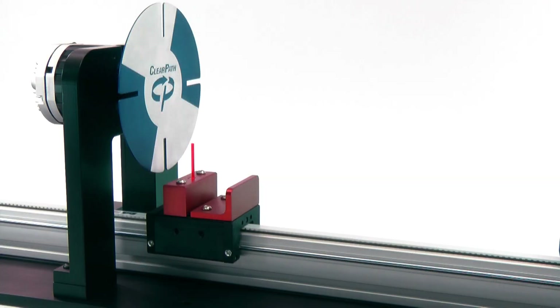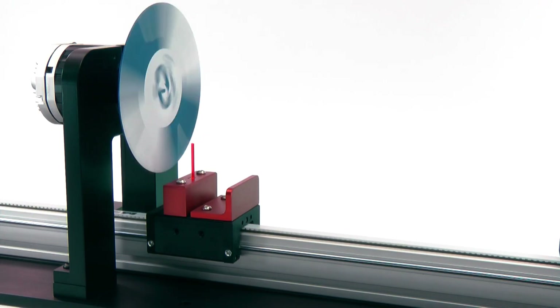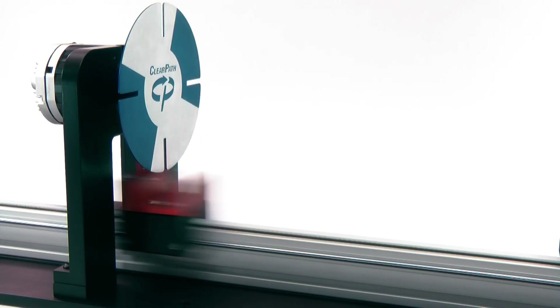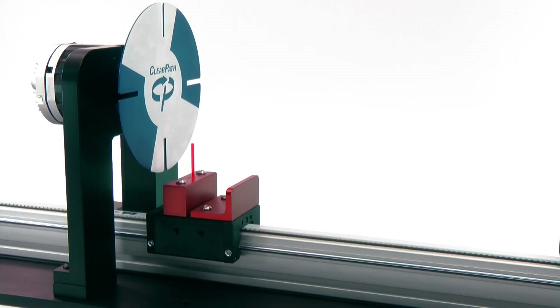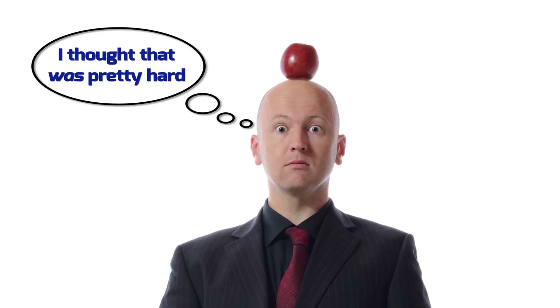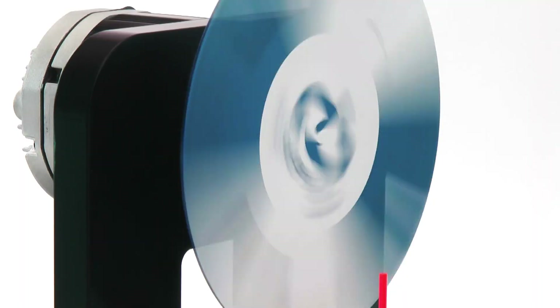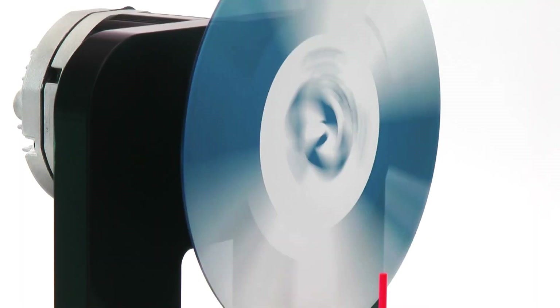Here we go. Not bad. But now, let's make it really hard. Let's see if we can pass the rod through the slot while the disc is spinning. This will take absolutely perfect timing and extreme accuracy in velocity and position.